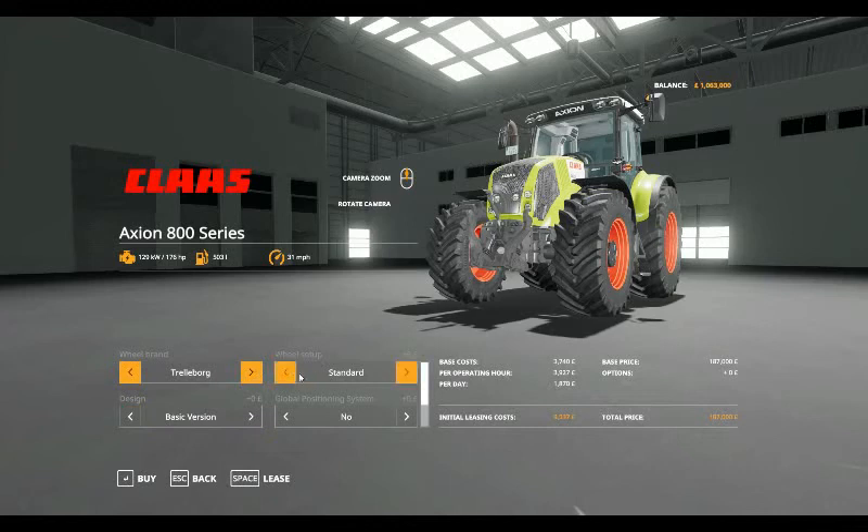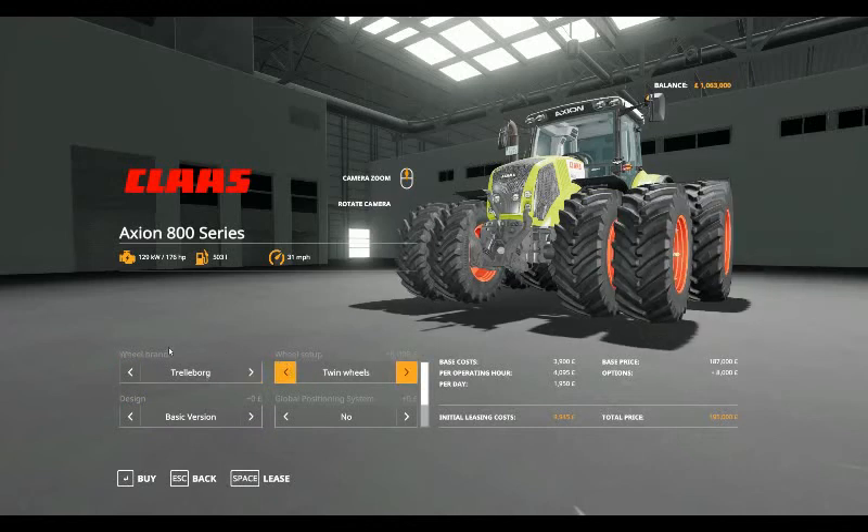So with Trollborg wheels selected, the design options include the basic version, chrome exhaust, warning boards and the pull option. That takes us to a base cost of £3,940, base cost for leasing £4,137 per operating hour, £1,970 per day, initial leasing cost of £10,047, and a total price for the tractor of £197,000.